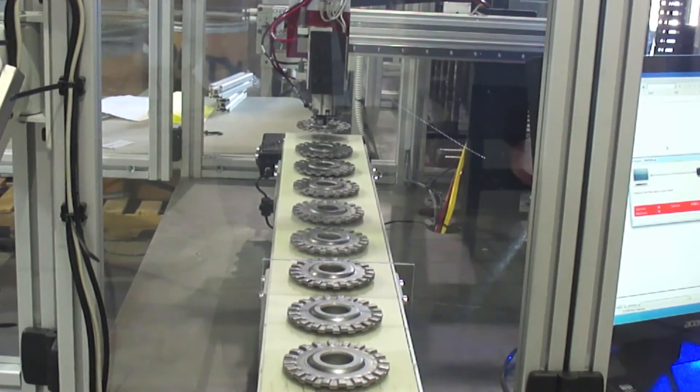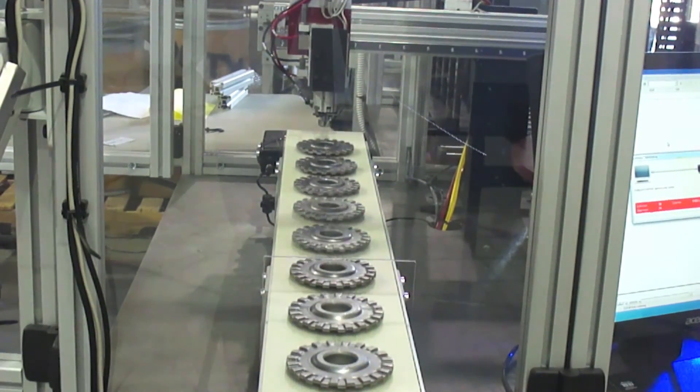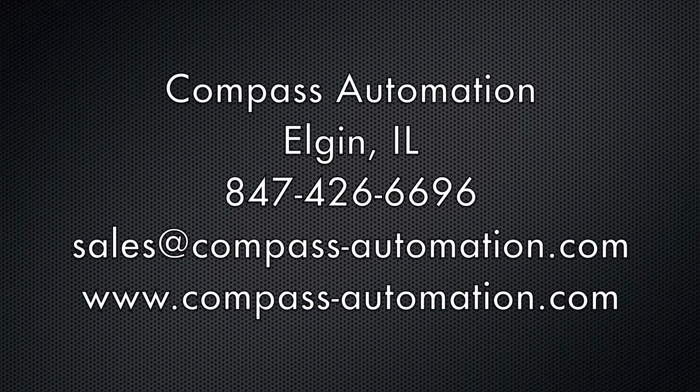To learn more about Compass Automation, please visit their website at www.compass-automation.com.